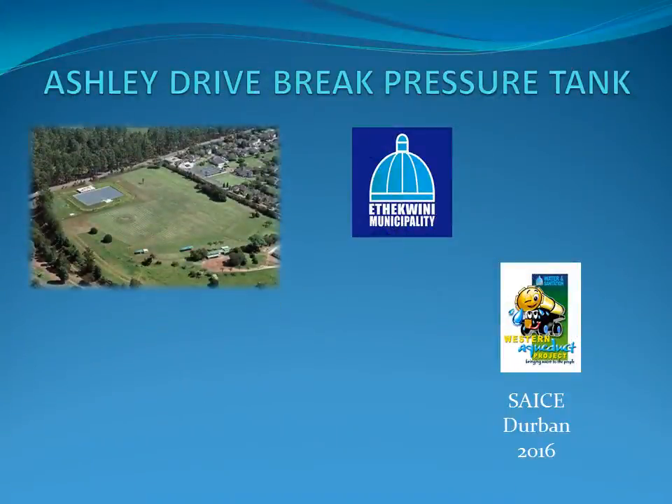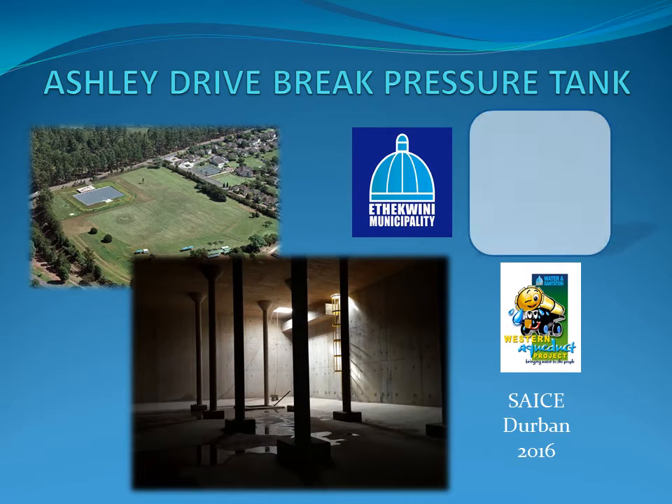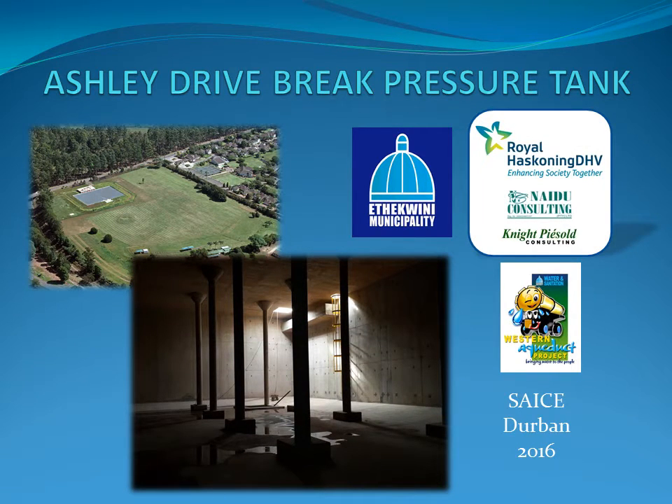The primary function of the Ashley Drive brake pressure tank is to reduce the water pressure in the Western Aqueduct to safe and manageable levels.